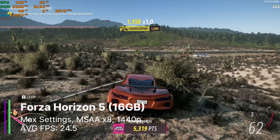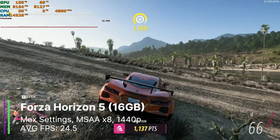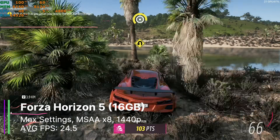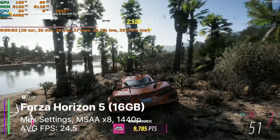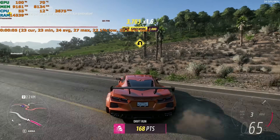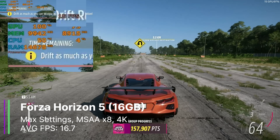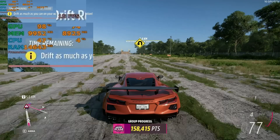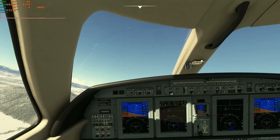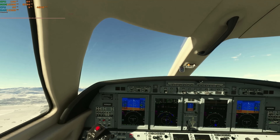At 1440p, the 16GB RX 580 was using about 9 gigabytes of VRAM and getting 24.5 FPS on average, whereas I couldn't even get the game to run at 1440p or 4K on the 8GB card. At 4K, the 16GB card got about 16.7 FPS on average using 10 gigabytes of VRAM. At least we now know this card genuinely uses more than 8 gigabytes in games.